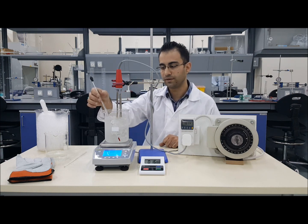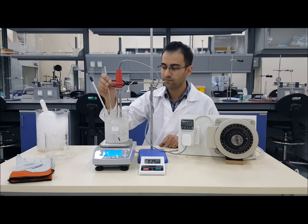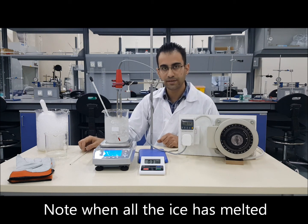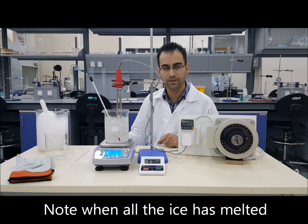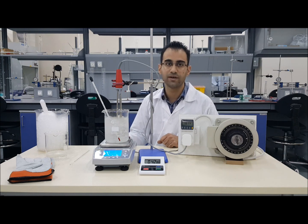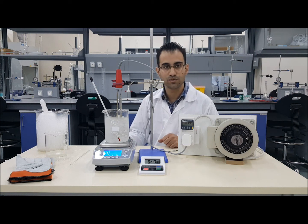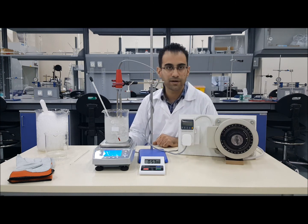As the ice starts to melt, keep stirring using the stirring rod provided. Do not reset the stopwatch each time — keep it running. Take note of the temperature at 30 seconds, one minute, one minute 30, two minutes, and so on, until the water reaches room temperature of about 25°C. Once the water is at that temperature, reset the stopwatch and switch off the heater. This ends part one of the experiment.